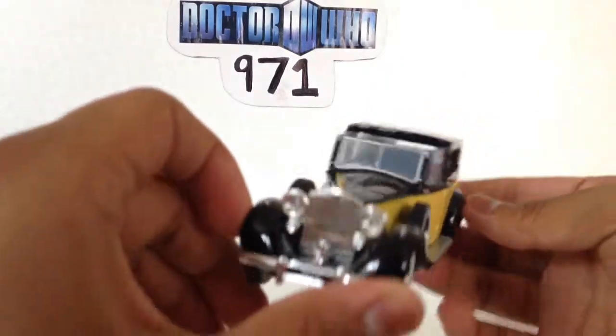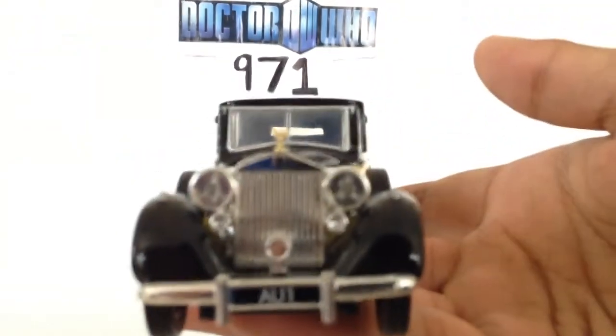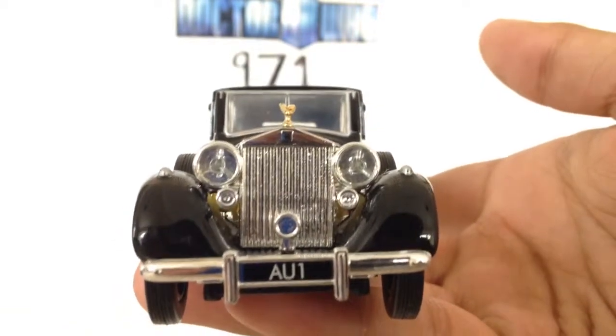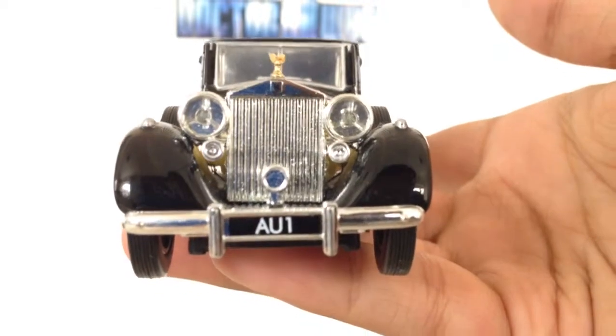Anyway, I hope you enjoyed my review. I absolutely love this piece — it is beautiful. Thanks for watching guys, and be sure to keep an eye out for more videos. Take care.